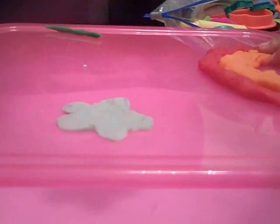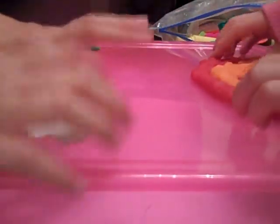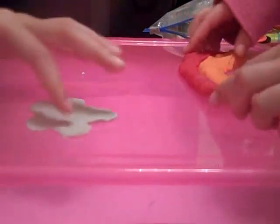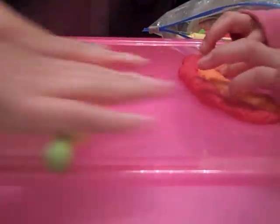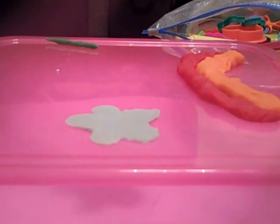Okay guys, we're back. And I got my thing situated. It looks weird. Oh there we go. It's better now. Well, this is going really well. Yours is going to look so, so pretty. Mine's going to look so, so ugly.